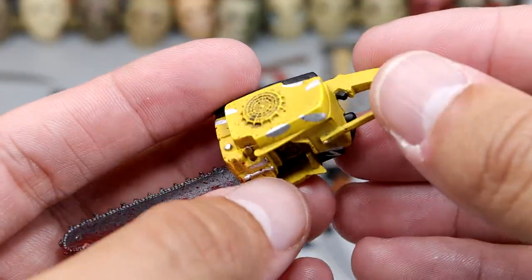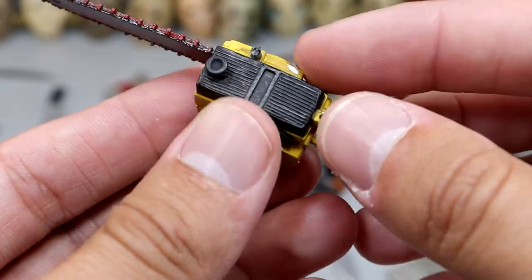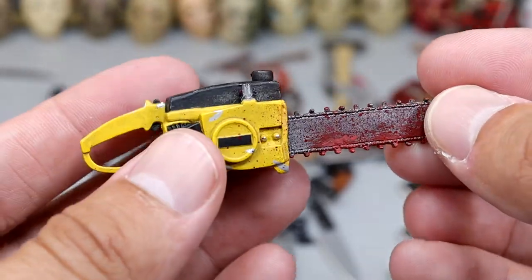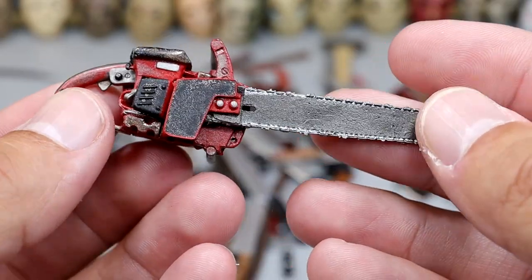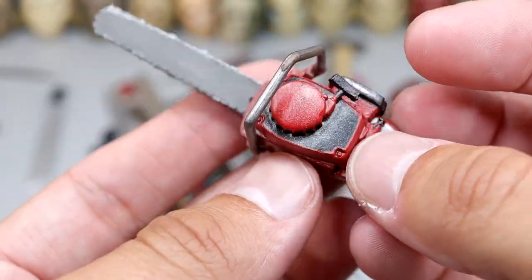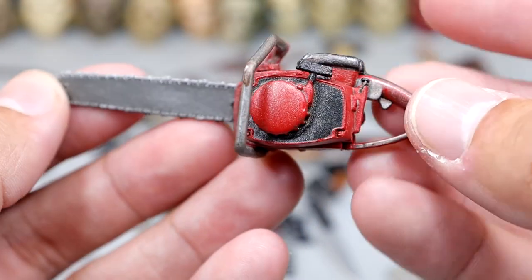We have the realistic chainsaw where the handle broke off, but it is the yellow and black and it even has the blood spatter on it — pretty cool. I think the handle did break off of this one, but it still looks really good. You can easily glue the handle back on. The last chainsaw we have is the one from the Ultimate Ash from Evil Dead. I like the red colorway. You have the ignition or starter string and then the handle — very nice realistic tones on this chainsaw.